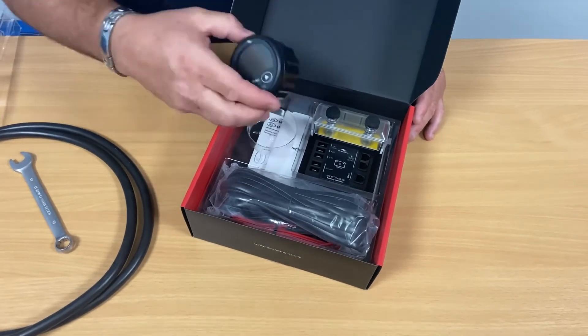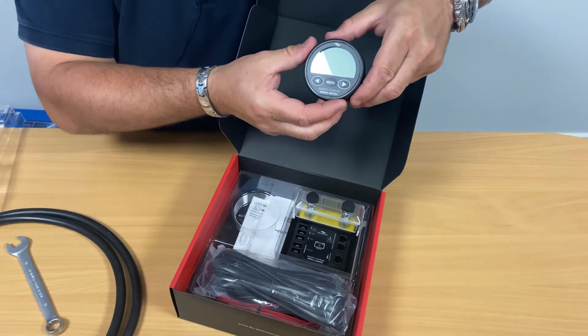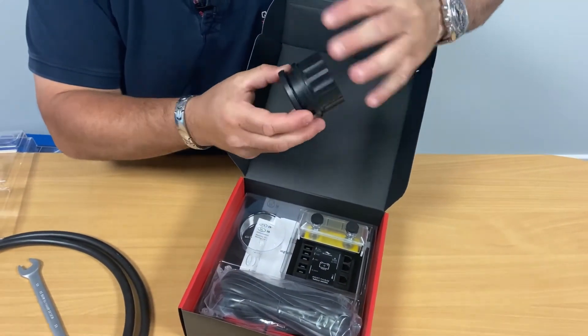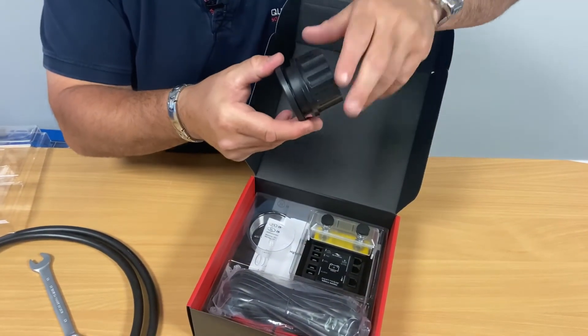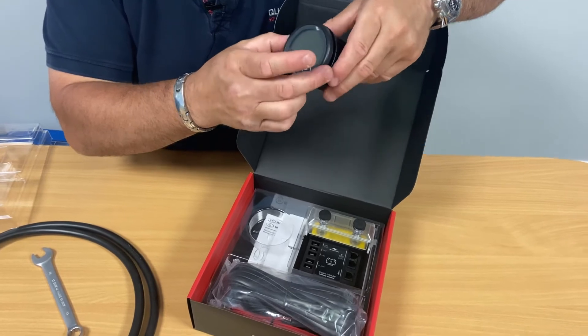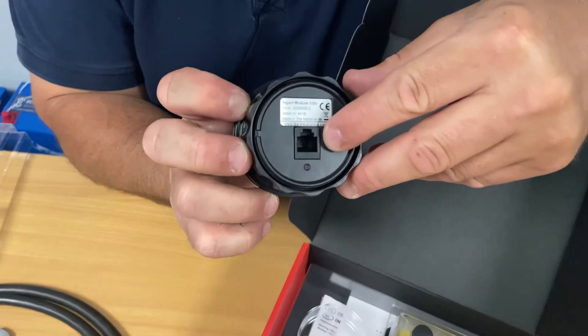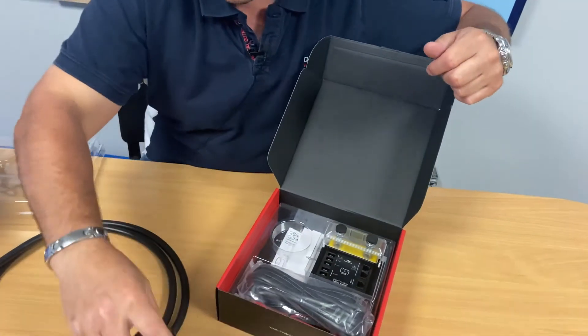We have the meter itself, which is designed to be installed on your chart table or adjacent to your switch panel. It's a standard hole size which you cut with a hole cutter, and then it's got a spin-on bezel at the back to clamp the meter into place. There's just a single connection on the back which is a telephone-type connector, so no complicated wires to attach.